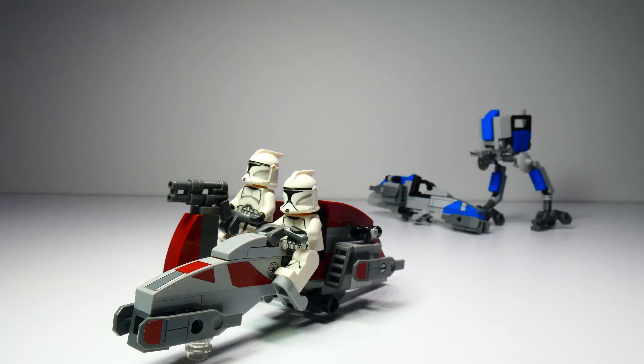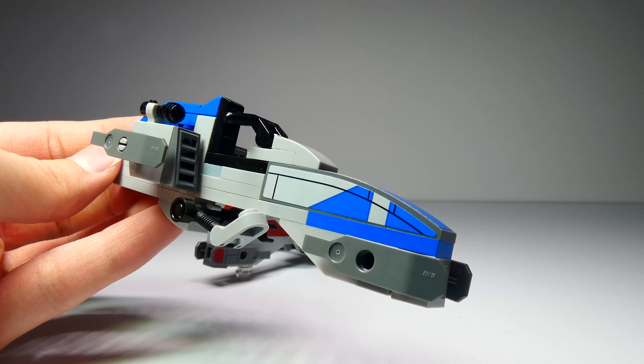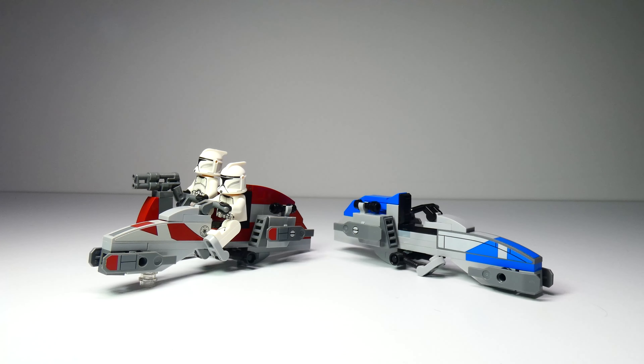Welcome back everyone to another episode of CWG Studios. Today we are taking a look at my bark speeder and sidecar build. This is based on my previous 501st bark speeder mock — you can see that video up there. The only difference between these two is that this one has the sidecar.